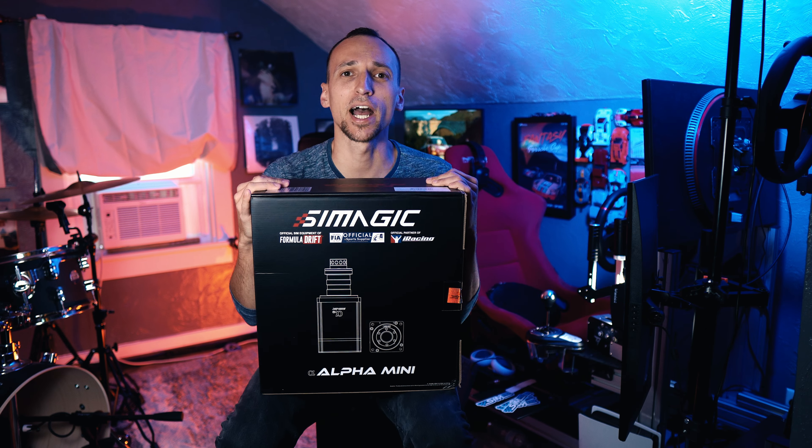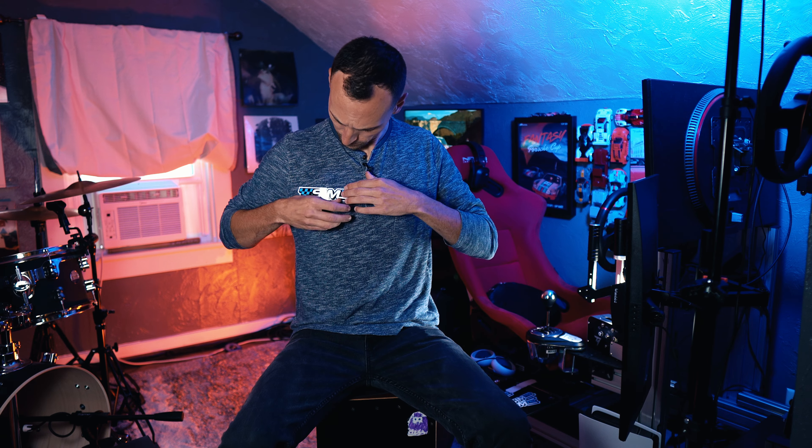One cool thing about SimHQ is that they deal one specific product. Say hello to the SimMagic Alpha Mini. I know what you're thinking — old Casey sold out. Well, that's not true. I believe in just having fun sim racing, and it looks like I get to use the coolest gear in sim racing for the next year and focus on what I like doing most: creating stupid content. So sellout or not, I think things are going to be going my way.